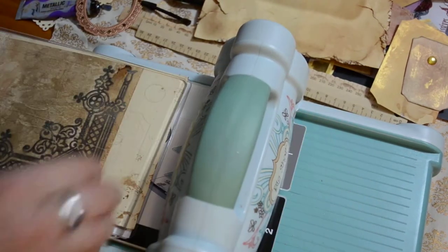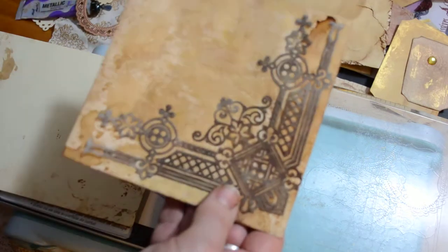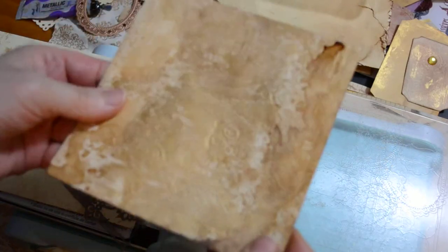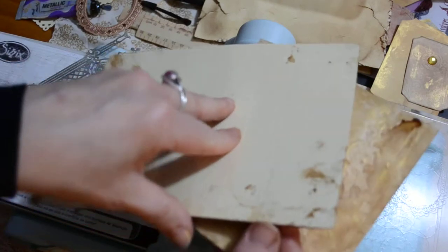Let's grab it. Doesn't that look gorgeous just like that? It would look great with some stamping that way but anyway — yep, there you go. I got away with that with just this folded in half.